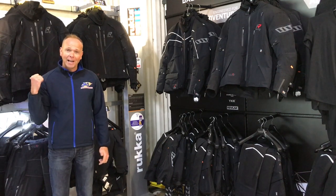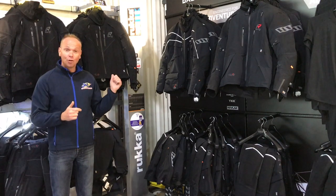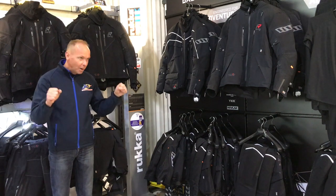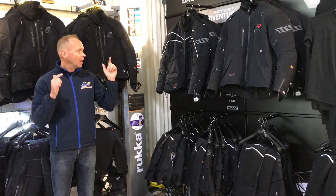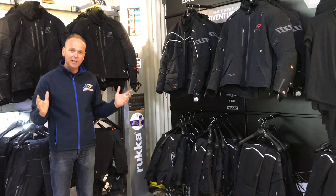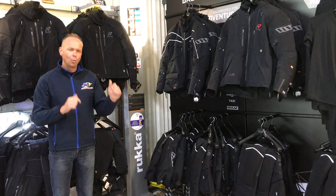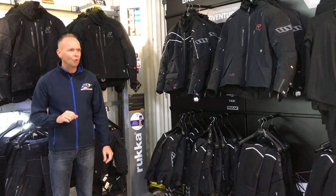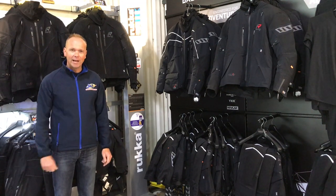We're going to show you how good this Gore-Tex stuff is. It's all very well getting caught in a shower, but we want to recreate being down the motorway at speed with the rain hitting you hard. We're going to recreate that with a jet washer. We're going to pick an unfortunate member of staff - unfortunate because they're not going to get wet, that's for sure - and we're going to prove it to you.